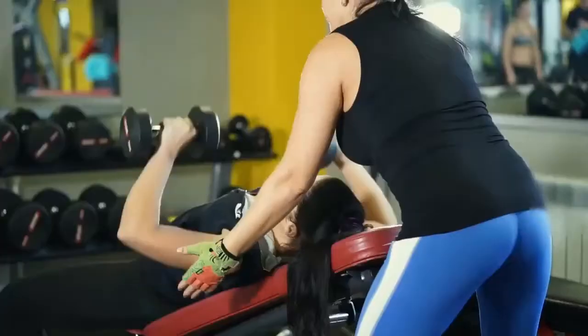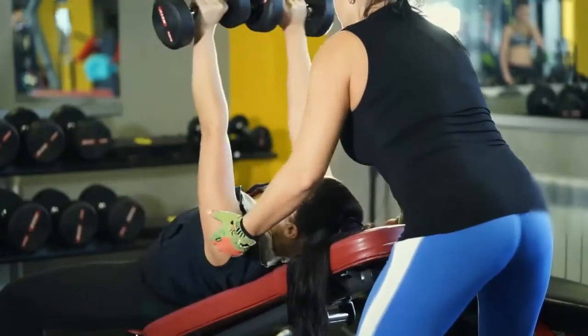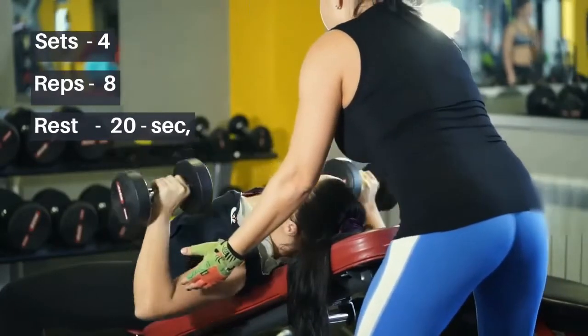3. Incline Dumbbell Press: Lie on an incline bench holding a dumbbell in each hand by your shoulders. Brace your core, then press the weights up until your arms are straight. Lower them back to the start. Sets: 4, Reps: 8, Rest: 20 seconds.